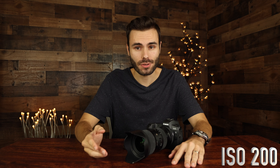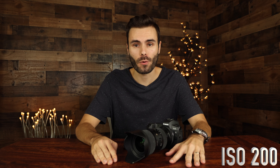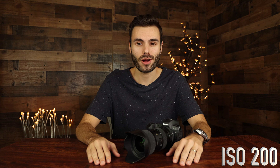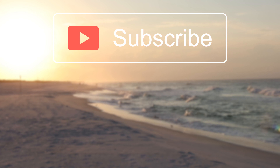Well, that's about it for this quick little ISO test. I hope you guys enjoyed it. If you did, make sure to give me a thumbs up below, and of course make sure to hit the subscribe button so you'll be notified every single time I put a brand new video just like this one on my YouTube channel. Again, thank you all so much for watching and I'll catch you all in the next one.